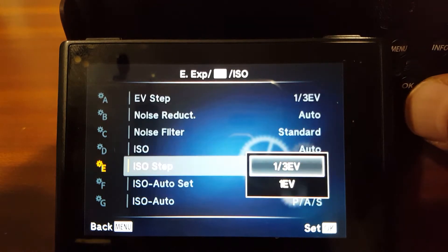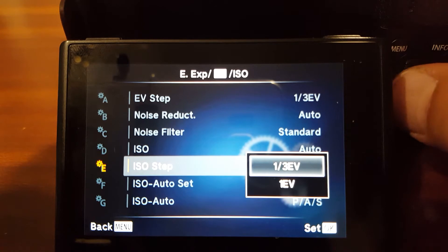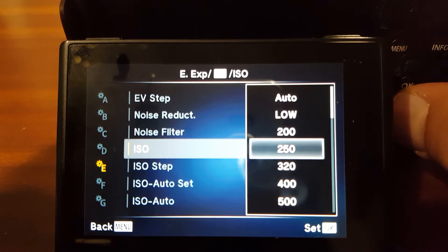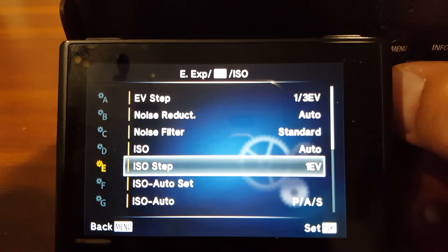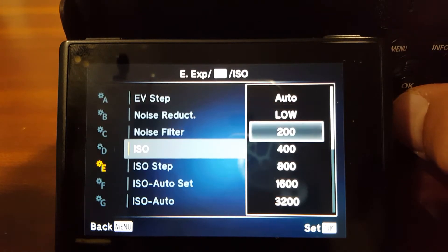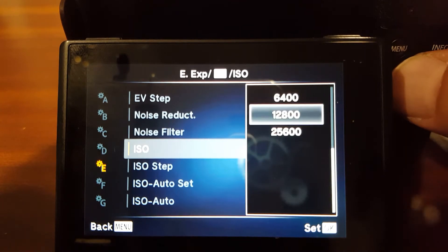The step setting — all that means is you can step up in thirds or you can step up a full stop. At the moment it's in one third, so it's got 200, 250, 320, 400 — it's going up in thirds. If you change it to one full stop, you'll see it goes up doubling: 200, 400, 800, 1600, 3200, 6400 — it doubles. So that's one full stop of light.